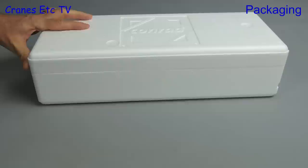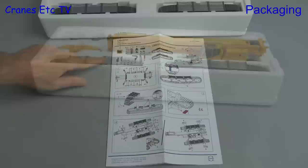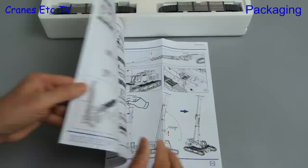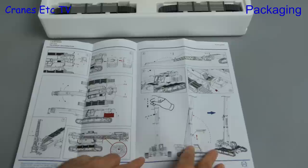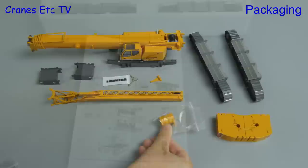The box style is a sleeve which encloses a couple of expanded polystyrene trays and there is also a set of instructions we'll look at in a moment. With the lid off you can see the many parts. The instruction sheet is quite comprehensive and starts with a parts list, goes on to describe the fixing of the crawler tracks, and then there are other things such as the fly jib and how the boom telescopes.